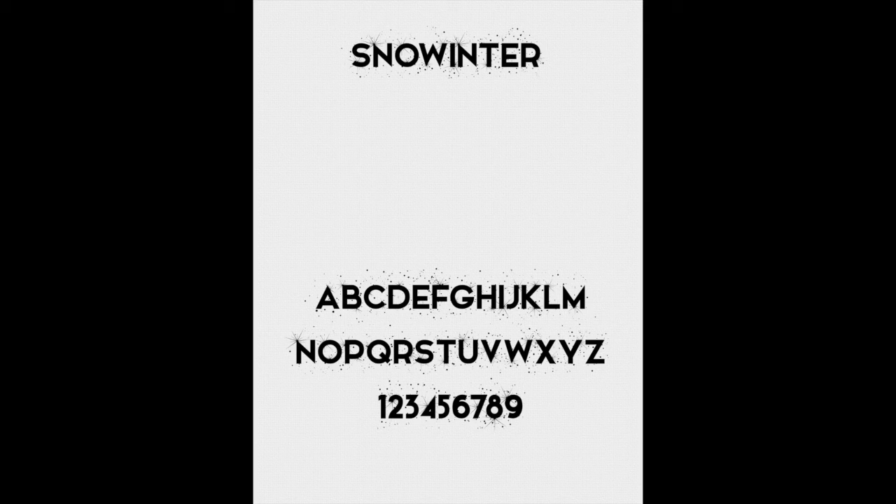Another font I just came across recently is called Snow Winter. If you look closely at the preview I've shown you on the screen, you can see that these are blocky letters but they look like they have mist or snow shooting out from the letters, and I just thought that was so cute.